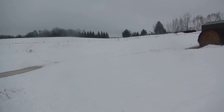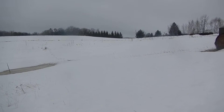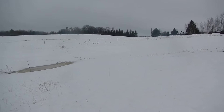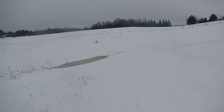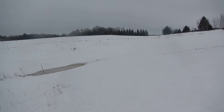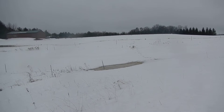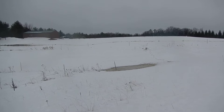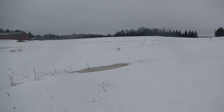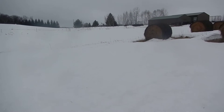The soil underneath the snow is not frozen, so there's not as much runoff — the snow has been really, really deep, so the water is soaking in already. It is going below freezing again tomorrow, so some of this big surge is going to slow down, which is probably a good thing.